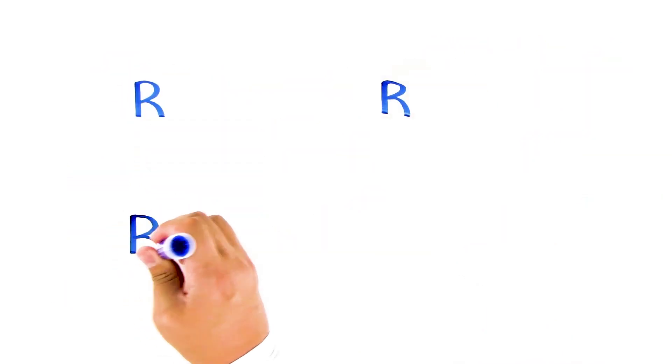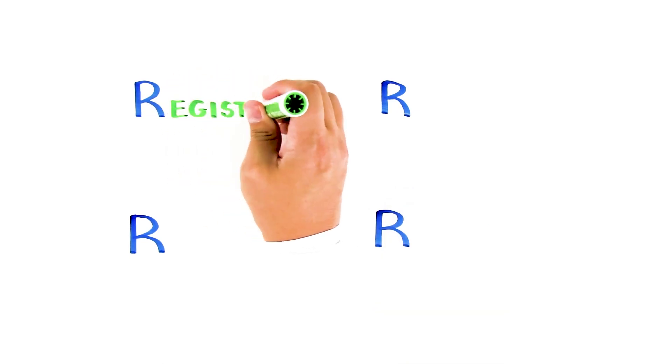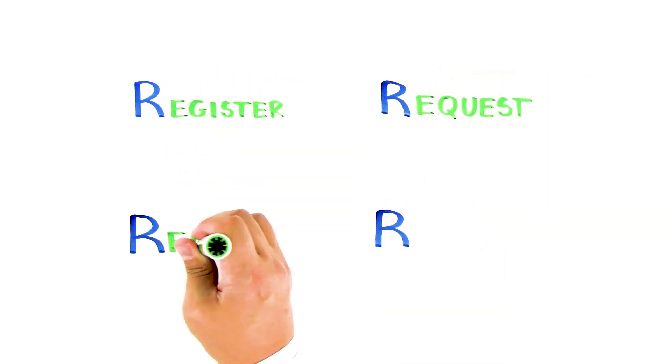To vote by mail, remember four R's: Register, Request, Read, and Return.